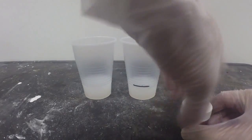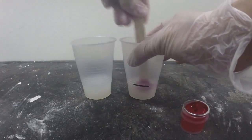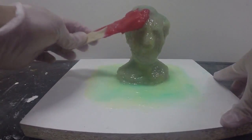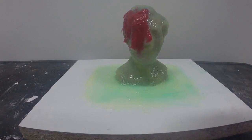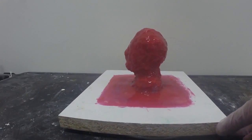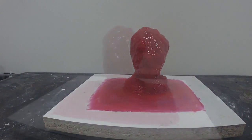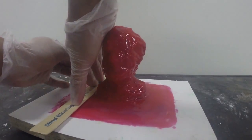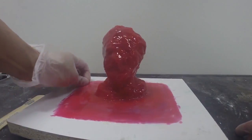Now for our third layer we're going to use Silk Pig red. Same process — add a small amount of colorant using a clean stick, color Part B, and add your Thyvex. For this layer we want it nice and thick. I'm going to use a popsicle stick to apply the thickened silicone. Here's our final layer applied to our model. Note that we've also created a flange around the base of the model. We're going to trim off the excess material on the base so it registers cleanly to our support shell, trimming off all four sides.